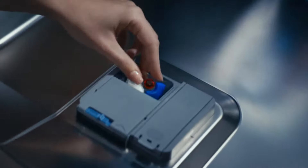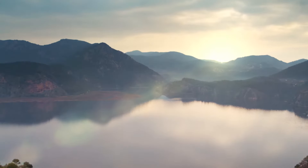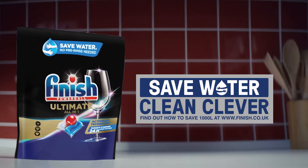New Finish Ultimate gives you the ultimate clean and diamond shine without pre-rinsing. Save water and time with New Finish Ultimate.